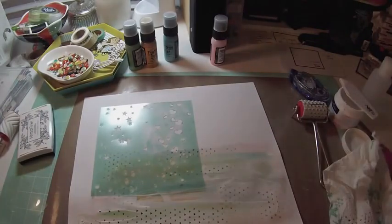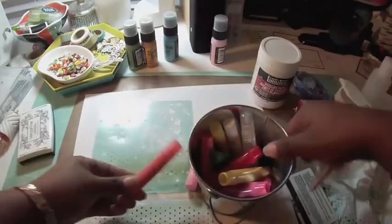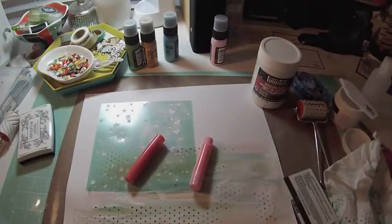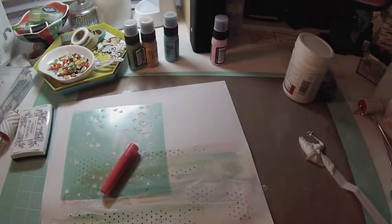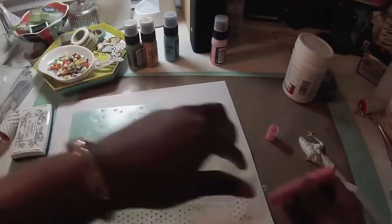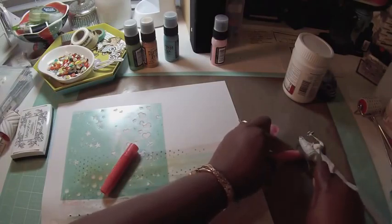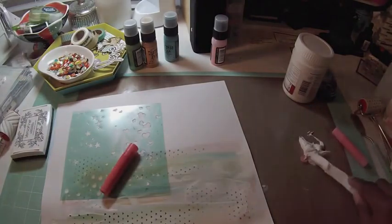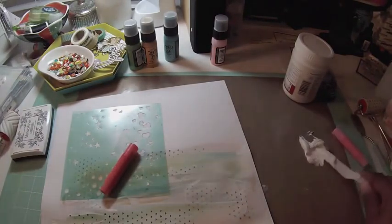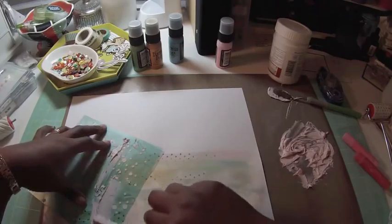Then I pull out my mask from Heidi Swap and some modeling paste — that's what I was trying to remember earlier — as well as some gelatos. My thought is to take some of that modeling paste and tint it with the gelatos. I pull out a really pretty pink color, I think it's called lemonade or something like that. You can actually cut off a piece of the gelatos and mix it into the modeling paste to tint it.